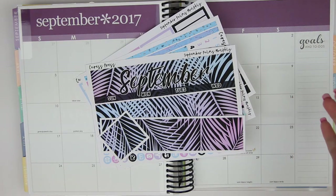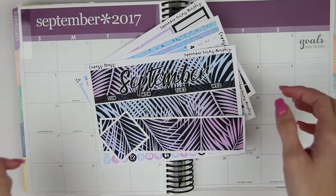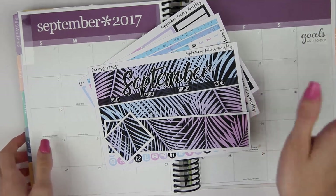Hey everyone! So today I am here with my September monthly plan with me. I'm sorry if this is up a little bit later. I should probably start working on getting these up like the first of the month, but I'm just not that fabulous at getting things up anymore, except my Monday plan with me is.